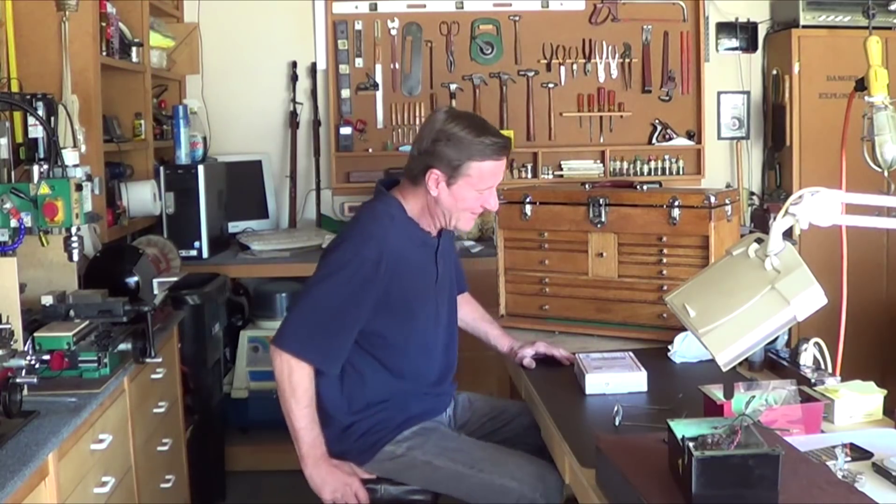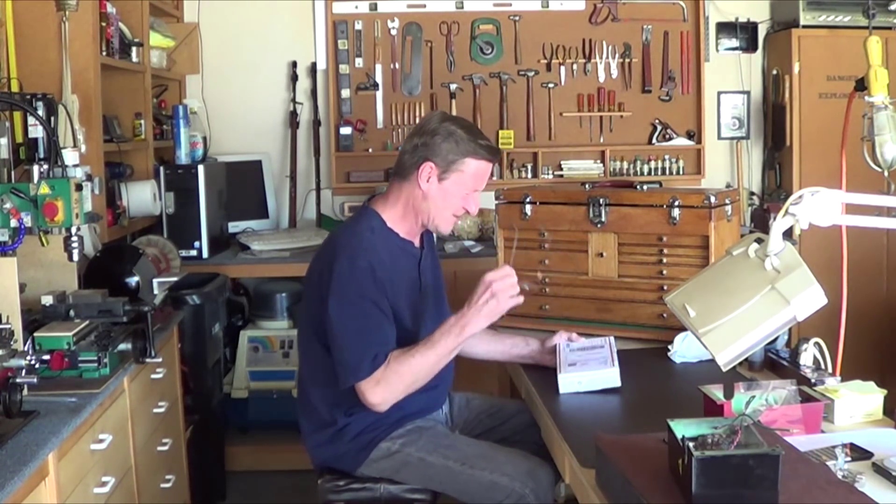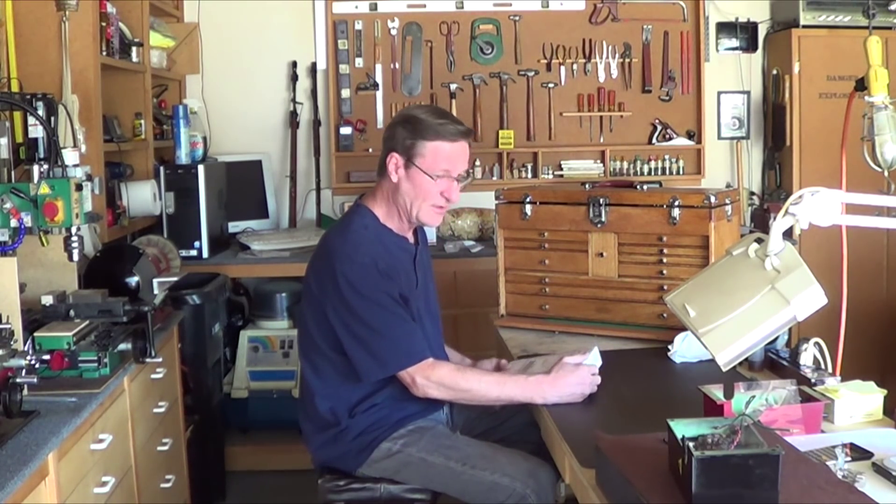Well, welcome back to the Mini Machine Shop. I'm Dave. It came in the mail. I repaired it. What is it? It's an ear brush.